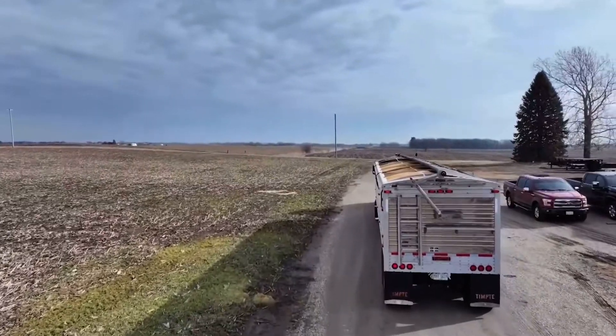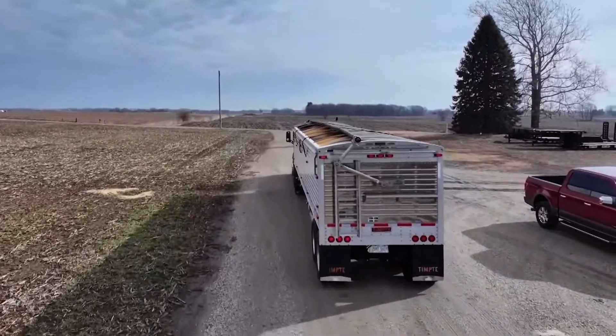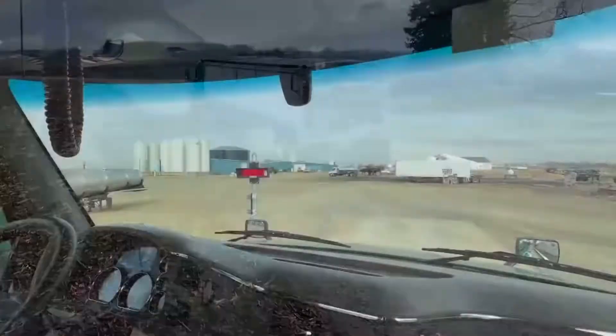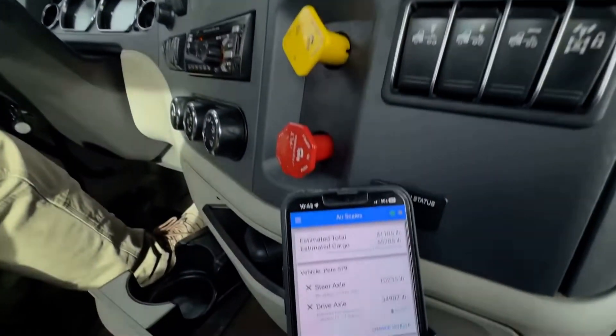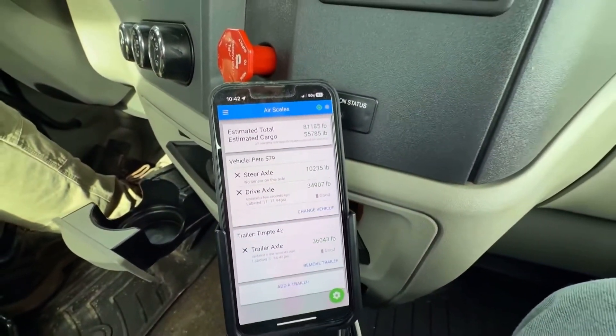We had a conversation about automated roll-top tarps — I remember when they came out, no one was going to buy them, they were too expensive — and now everybody has that convenience. I wonder if this is another piece of that convenience. Because when we went to a local scale, we quickly realized that Matt's load was within 300 pounds of what his cell phone said, which is really, really awesome.